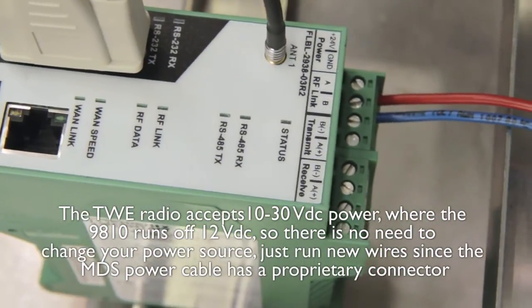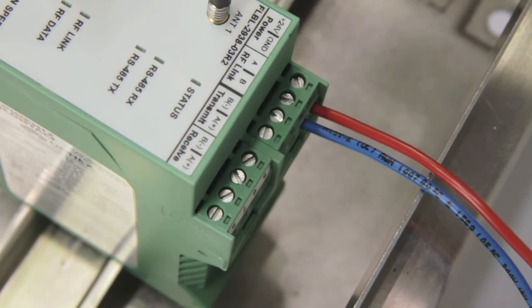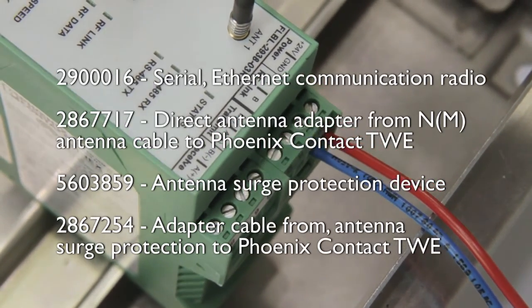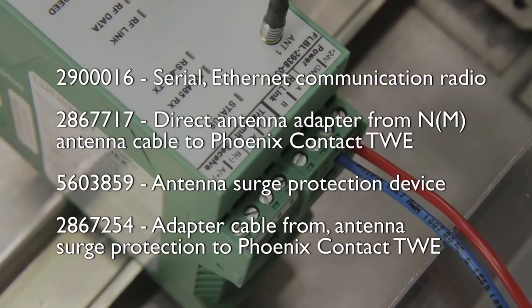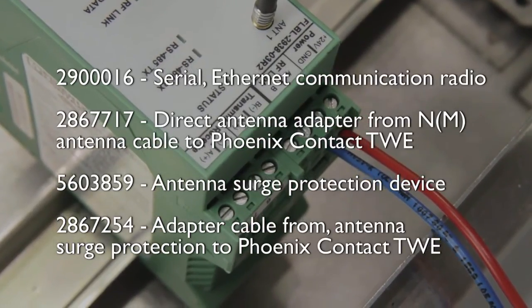If you would like more detailed information on how to update your MDS9810 radio system to Phoenix Contact's Trusted Wireless Ethernet radio, please contact your local Phoenix Contact sales rep or visit www.phoenixcontact.com.